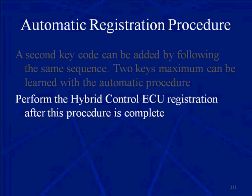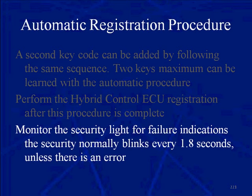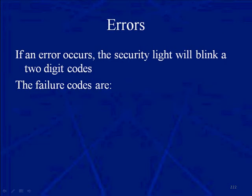Perform the hybrid control ECU registration after this procedure. In your information system or class manual, look up hybrid control ECU registration. Monitor the security light for failure indications. The security light normally blinks about every 1.8 seconds unless there's an error. If there's an error, the security light will blink out a two-digit code.